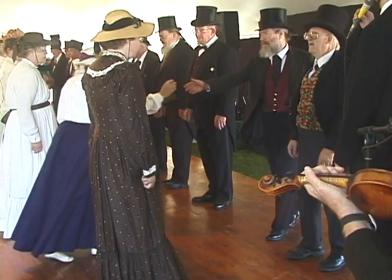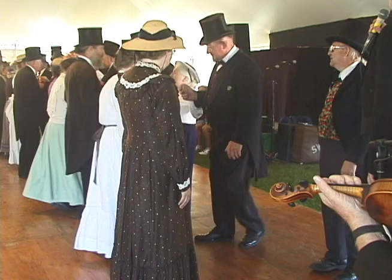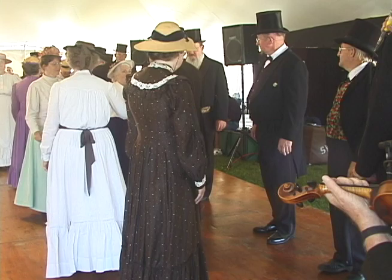Right hand to your partner, once and a half around. Fall, and one couple. Fall, and back, six. Right hand to your partner, three quarters around. Up and down, six.